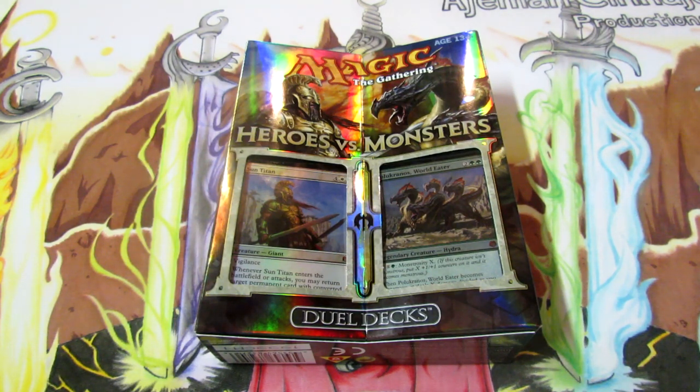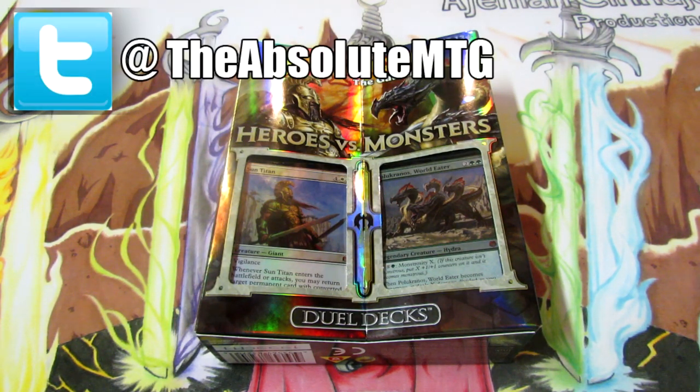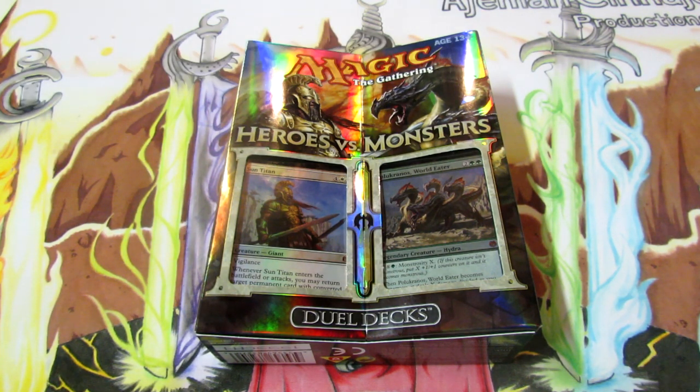Hey, what's going on guys, Nick here from Absolute MTG and I'm bringing you another unboxing video for Magic the Gathering. Today we have the new Duel Deck which came out today and it is Heroes vs. Monsters. I made sure to stop at my local card shop, Top Deck Cards and Games in Bethel Park PA, and get home and film this as soon as possible to share with you guys, because I think these products are really awesome.